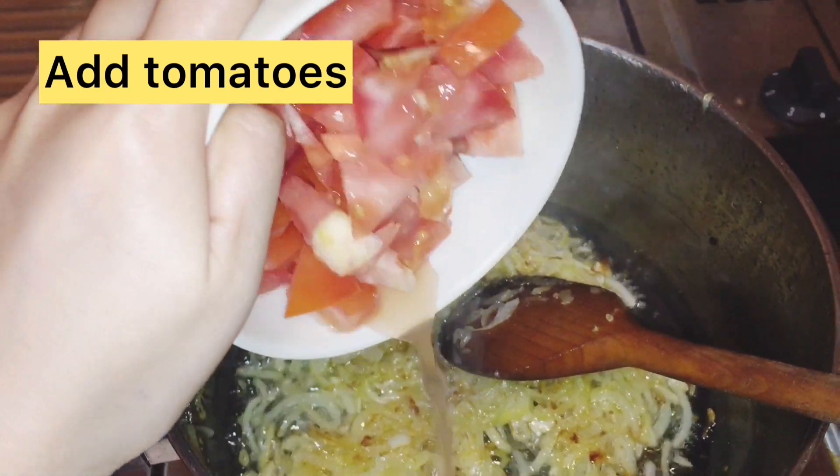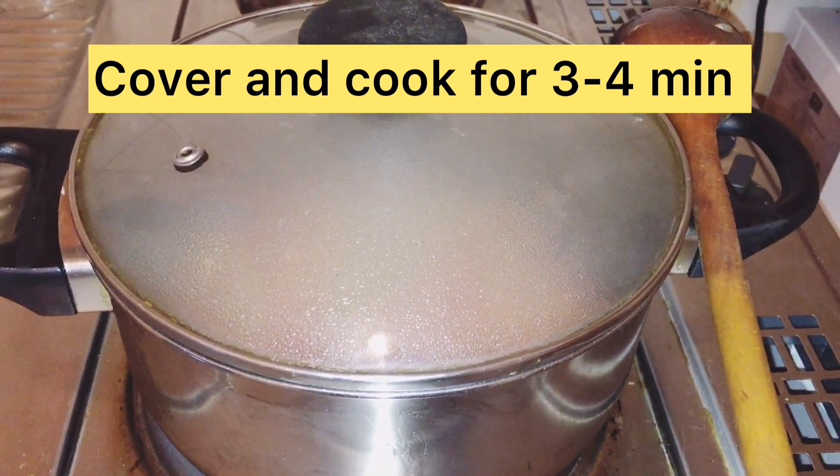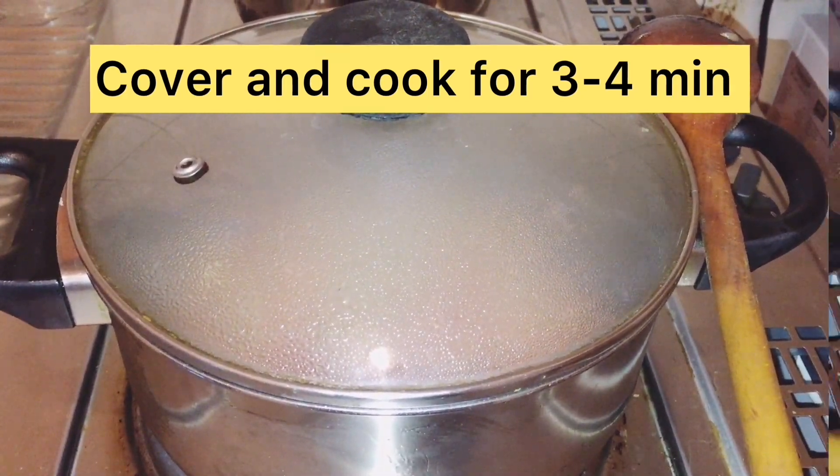Now we will add tomatoes, mix it well, and leave it for 3-4 minutes to cook.